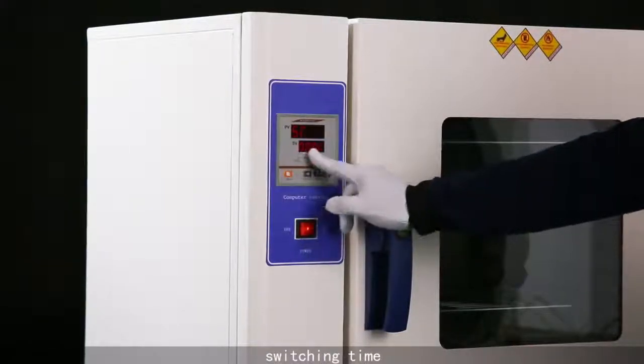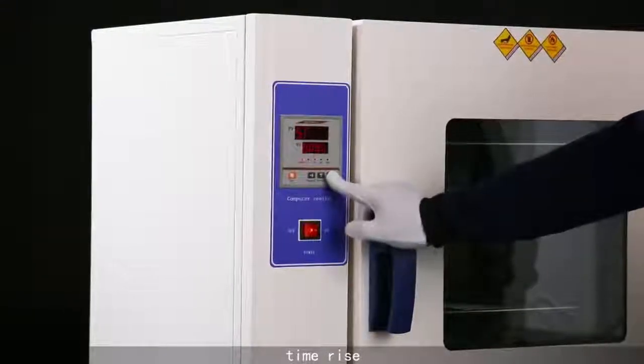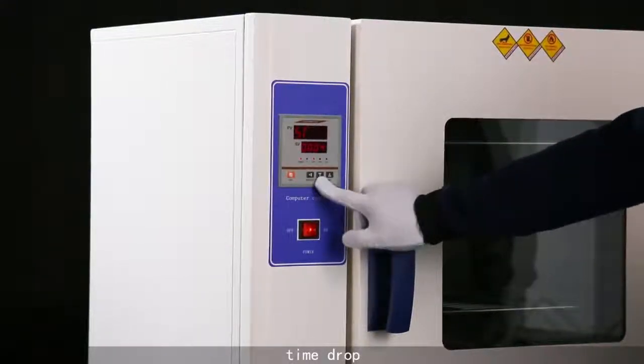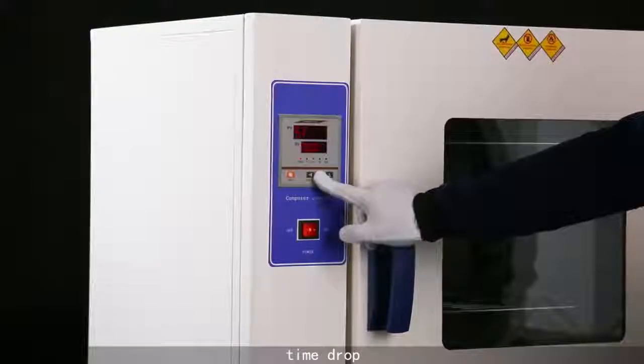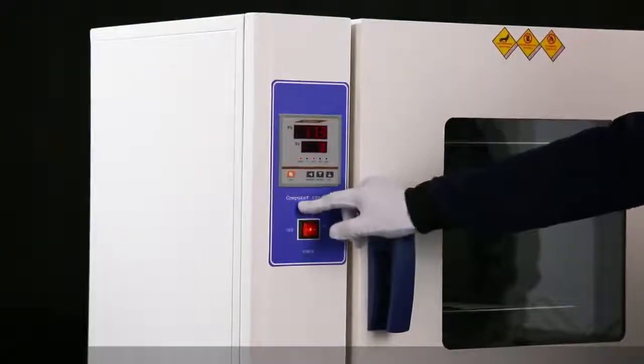Switching time: use the time rise or time drop key, then confirm. The machine runs.